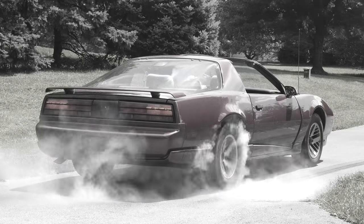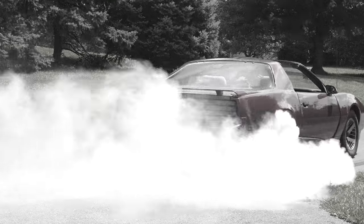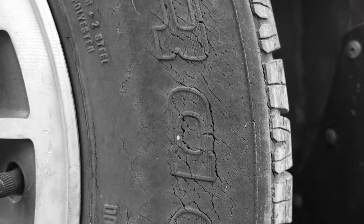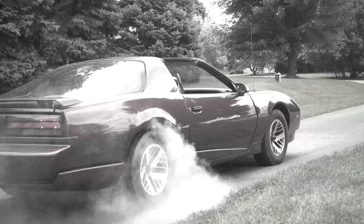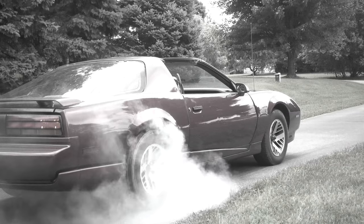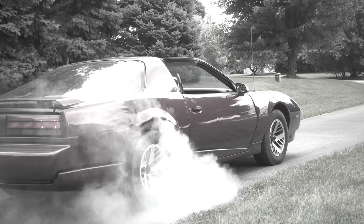In the last video we uploaded, we did a few burnouts with our 91 Firebird. It had junky old tires, and the driveway was going to get resealed anyway, so the marks wouldn't really matter. It only spins the one wheel, but for a tired old low-power 305, it does hold its own.